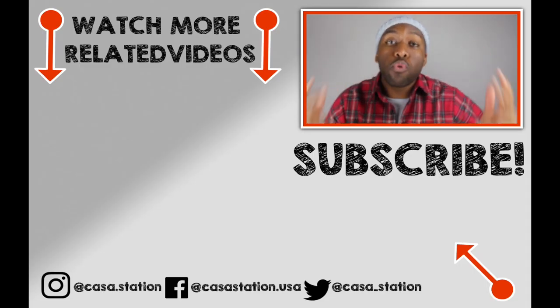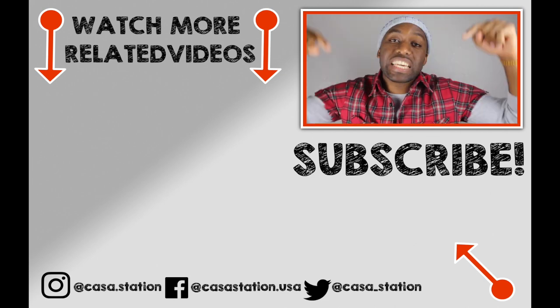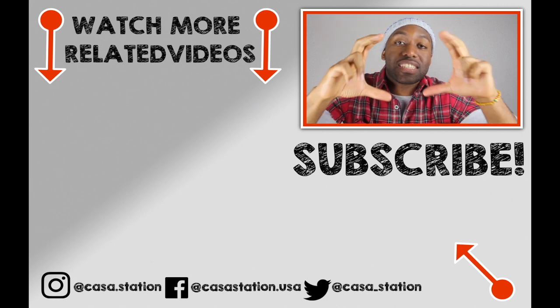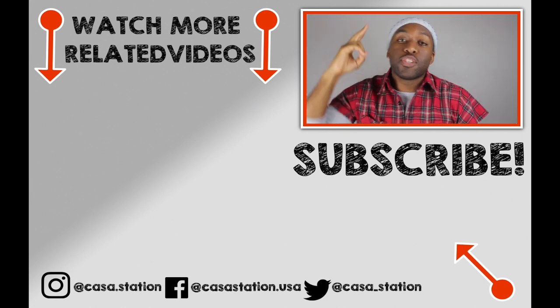Hey guys, if you want to watch more dope sneaker videos, go ahead and subscribe by clicking the link down below for Kasa Station. My name is Zoe and until next time, deuces.